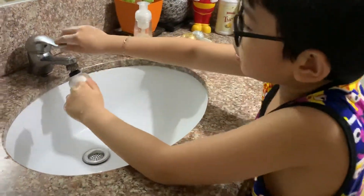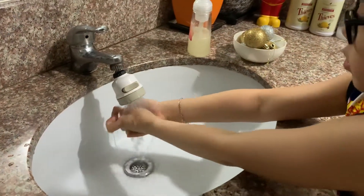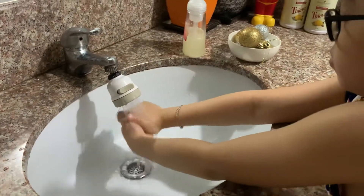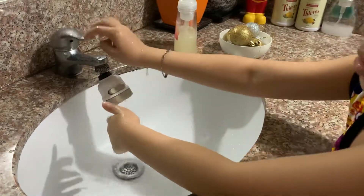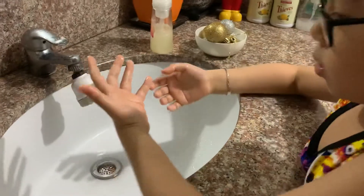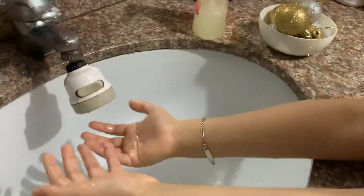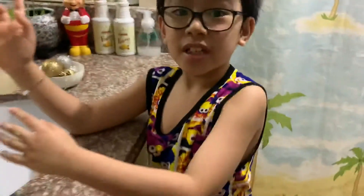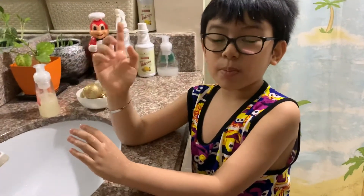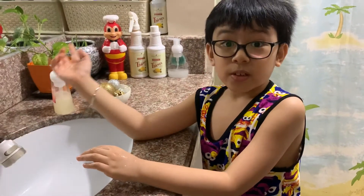And now with some water. Wow, there's no more germs! No more glitters — no more glitters means no more germs. Now you know the importance of washing hands with soap. Thank you!